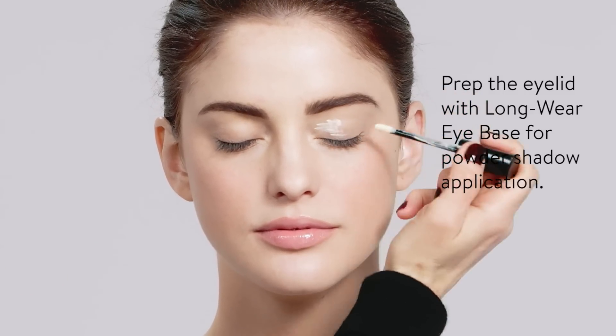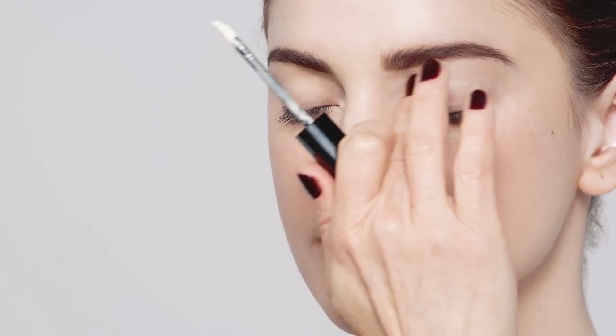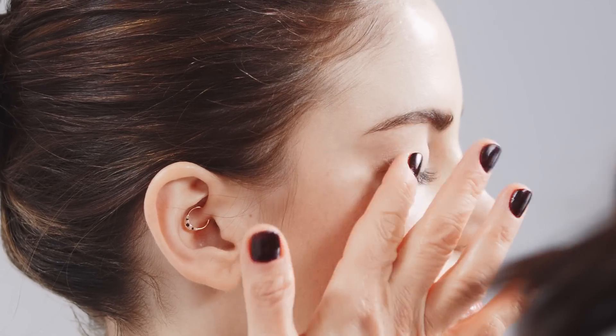Eyeshadow. We start eyeshadow with the long wear eye base, which will keep eyeshadow on and make the lids really, really smooth. It's cream to powder, but the end result is incredibly smooth. The colors are based on skin tone, so you go lighter than your skin tone, just to create a really nice, light lid.